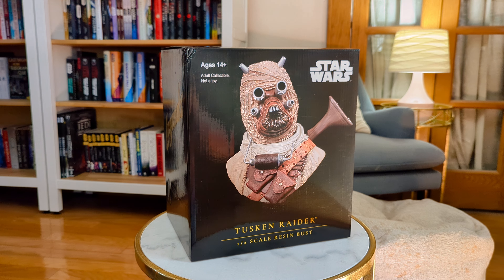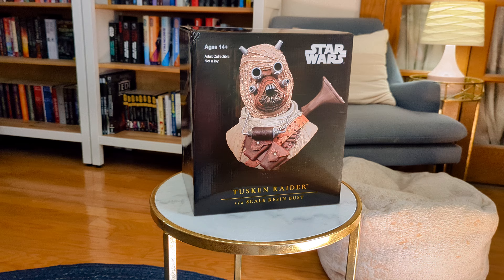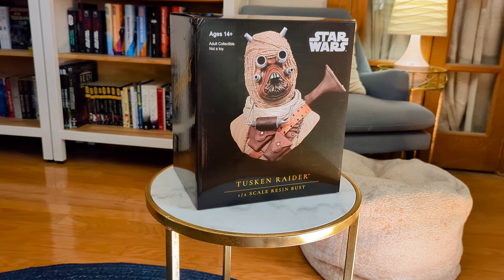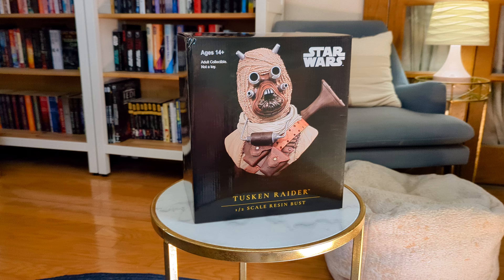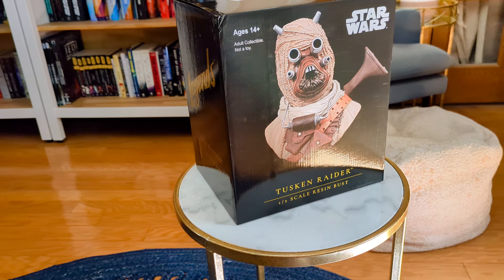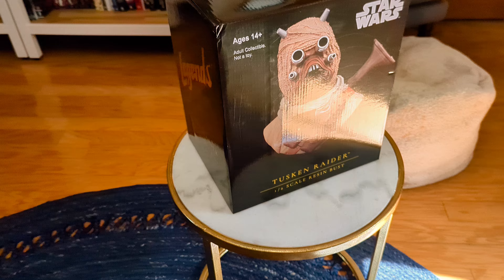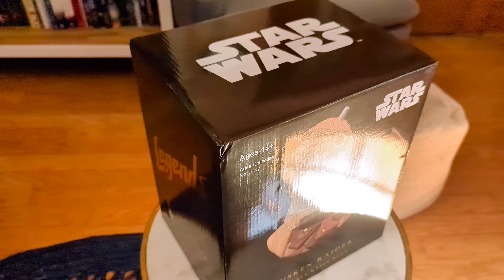Hello there, welcome back to Star Wars Things — or welcome if you're here for the first time. I'd really appreciate a subscribe and a like, and please stick around. Hope you enjoy some of the stuff that we get into, including this Tusken Raider half-scale bust.